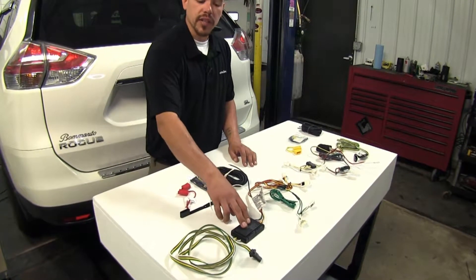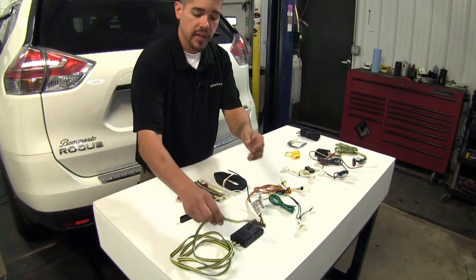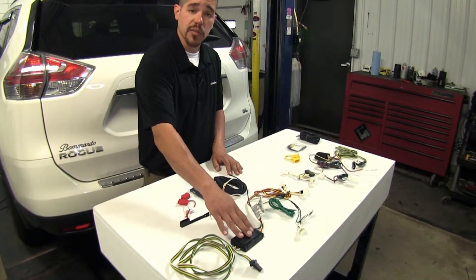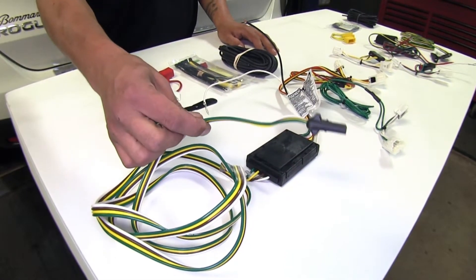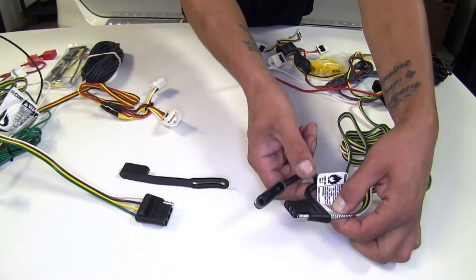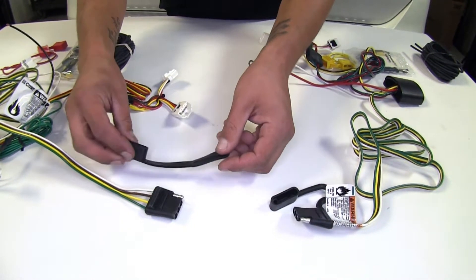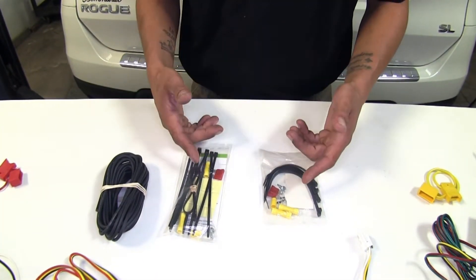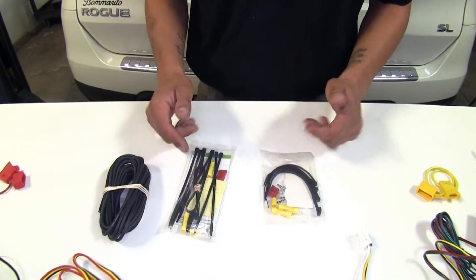One nice thing about the Curt is they give you about a foot of extra length of wire on the end of your four-pole, so when you install it you're going to have a little bit more wiggle room where you mount your box and you don't have to worry about having enough wire to get your four-pole out of your tailgate. One small difference is that the Takacha's dust cap cover is going to be built onto it, whereas with the Curt it is removable and replaceable. Both kits are going to come with all the necessary hardware, connectors, and a few zip ties to get everything secure.